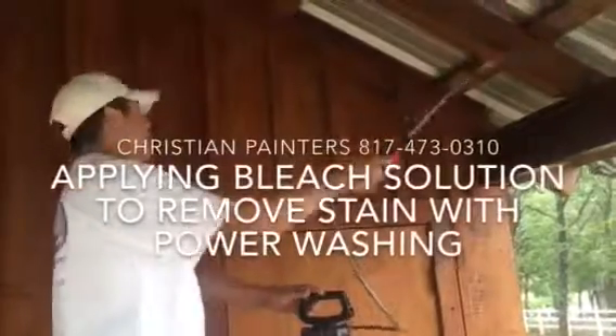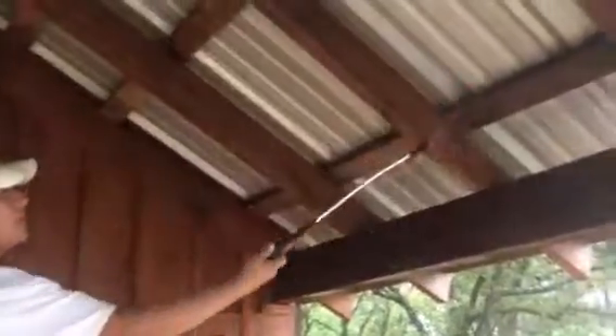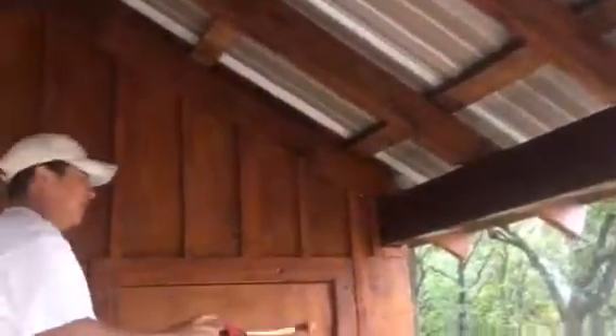Welcome and thank you very much for coming along for another Christian Painters YouTube video. This one featuring the details and the wonderful joy of spraying bleach on exterior stained wood. Let me show you what we're talking about.